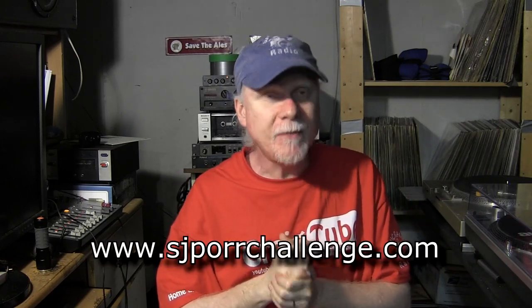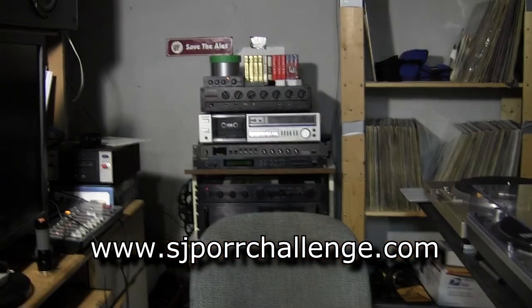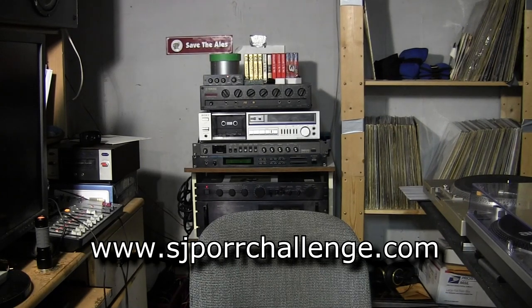The last part of this video is to talk about the SJ pour challenge and where I'm at with that. To do that I need to go and get my little beer gun — if you want to call it that.